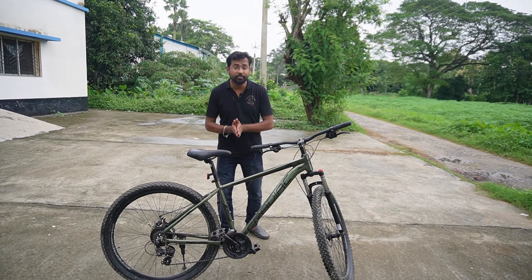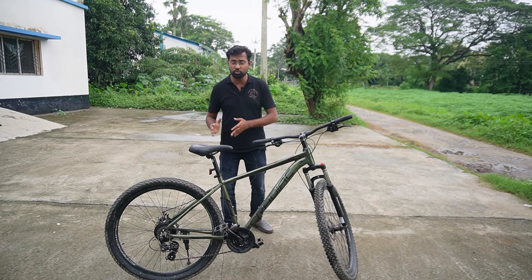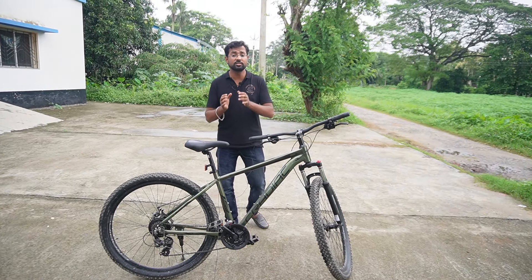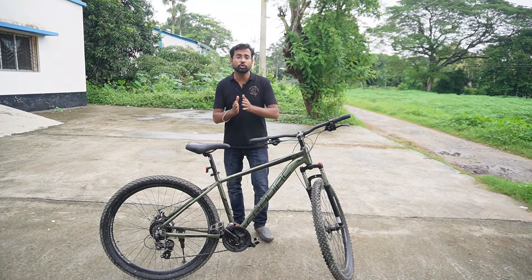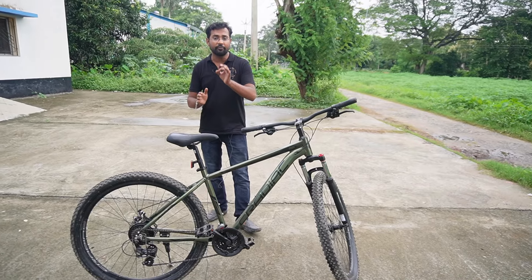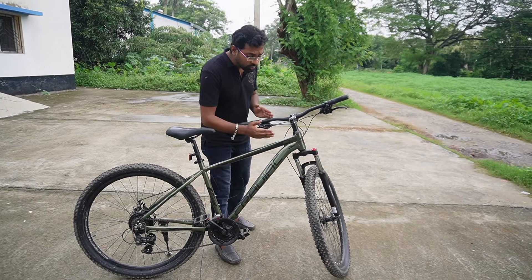First, let's look at the cycle frame. The frame is made of 6061 alloy, which is aircraft-grade material. The graphics and color of the frame look pretty good — the water decal color graphics are nice.